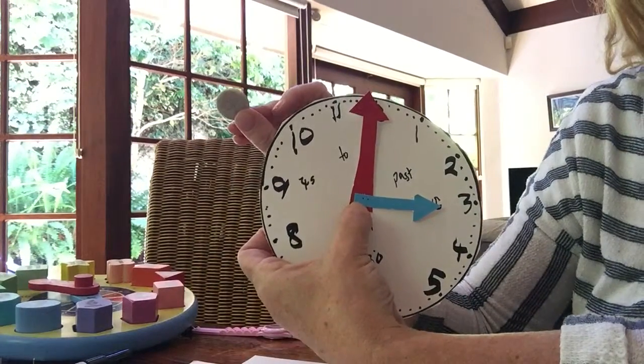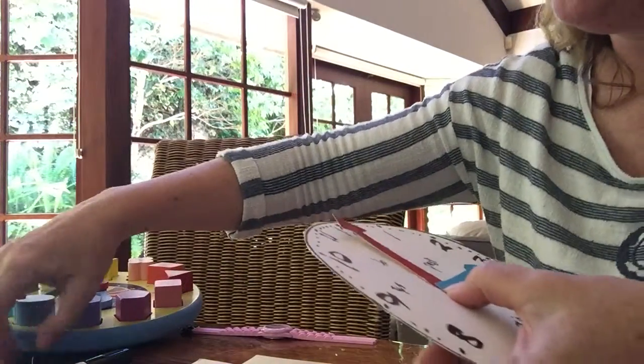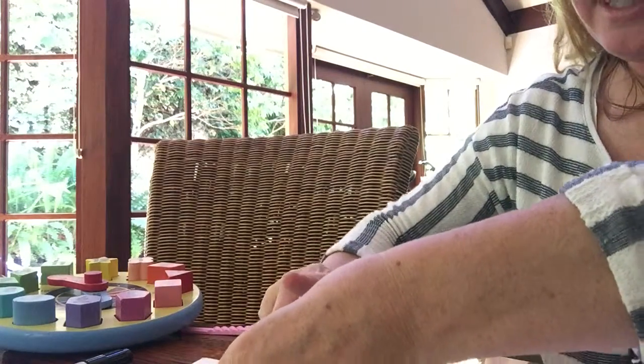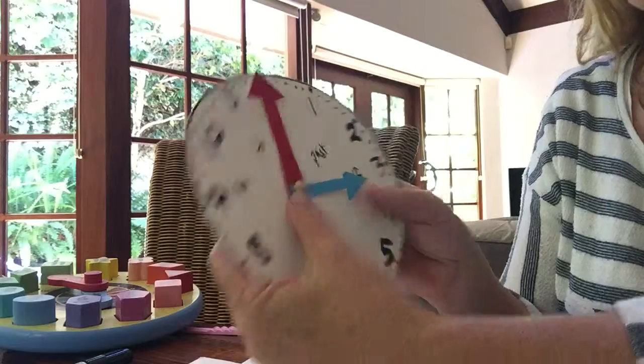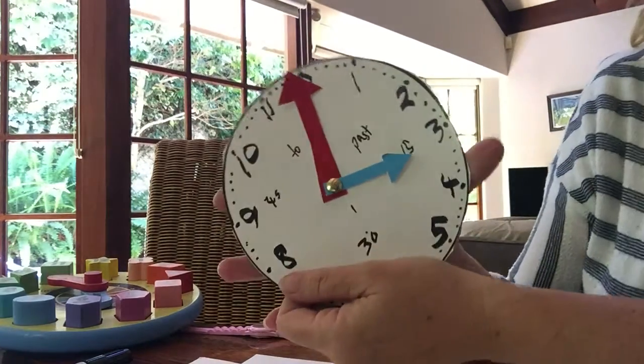I'm using a small piece of foam to go on the back of the clock, and then using a pen just to push through the hands. They'll still turn once this is through, and the foam will stop anyone getting stabbed by the pen. So now you have your clock.